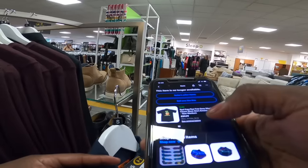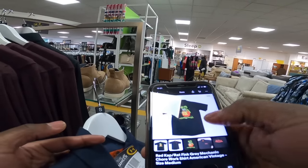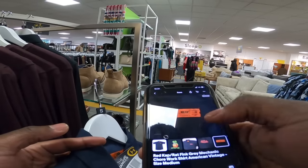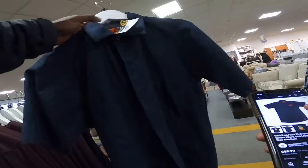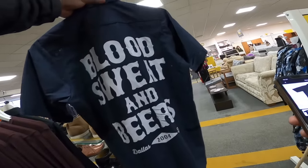Look — you've got a Red Cap shirt there and that went for £90. I'm just trying to see if there's anything special about it. It's just a rat think, but it's like a mechanic shirt — so that's very similar to this one. But this has just got 'Blood Sweat and Beers' on the back of it, so this potentially could be a decent find actually.